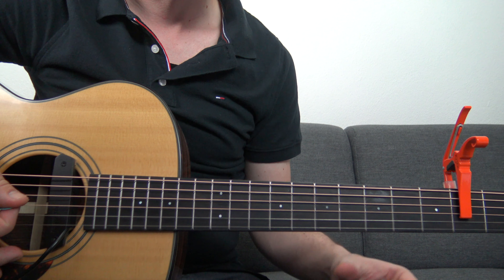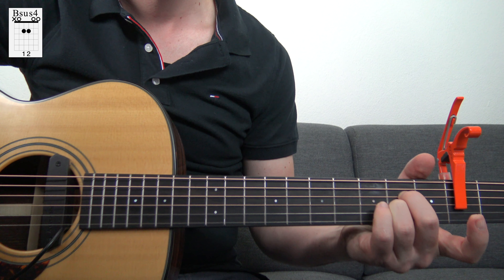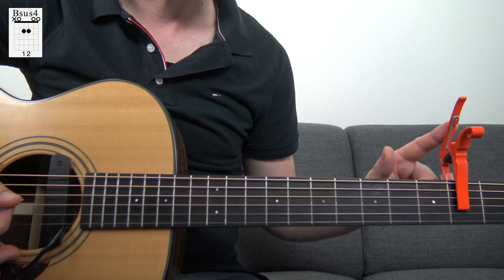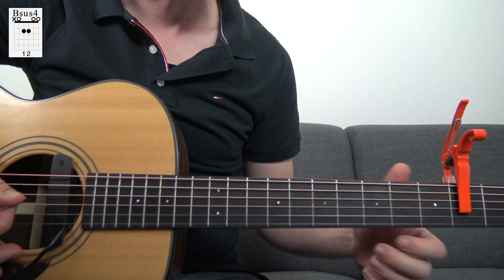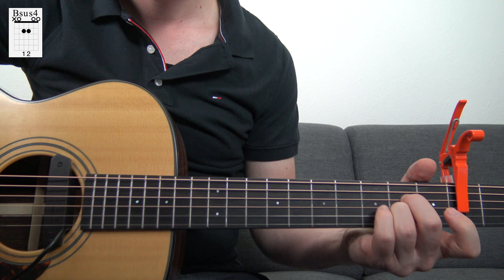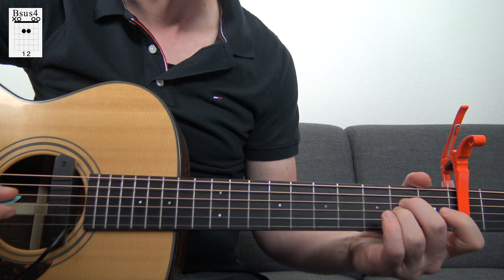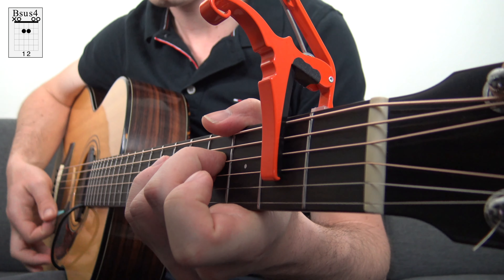The last chord we're going to look at is a regular Bsus2, but you play it as an Asus2 because the capo is already playing the 2nd fret, which is the note B. So you play the 2nd fret on the D and G string. You can also add some melody notes to the chords, for example the notes from the E major scale.